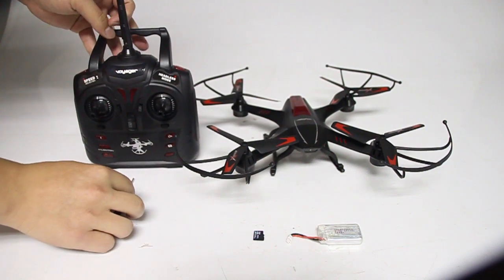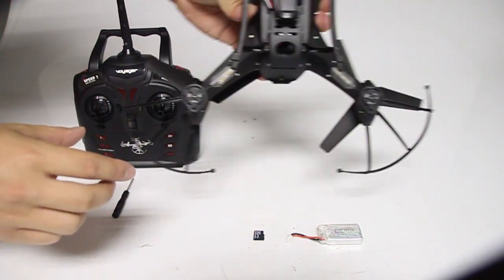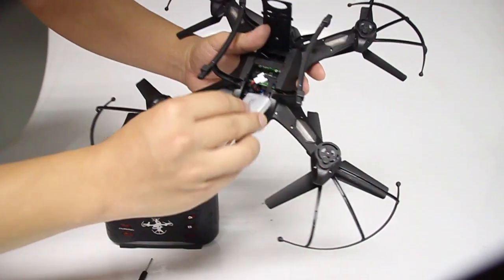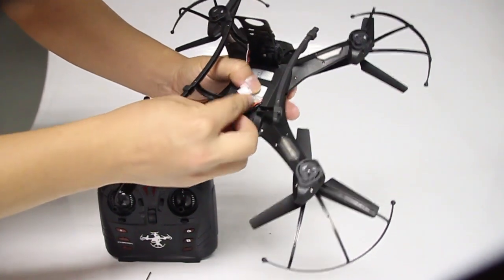Underneath your drone, gently slide down your battery compartment to connect the battery adapter to your drone adapter. Please note the AA drone battery is already inserted.